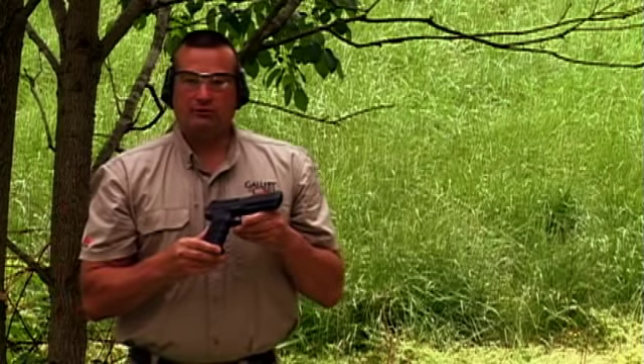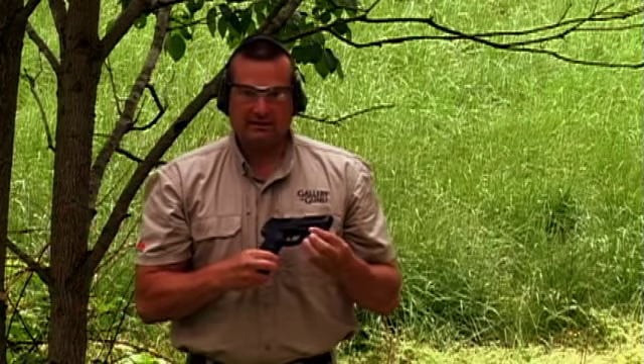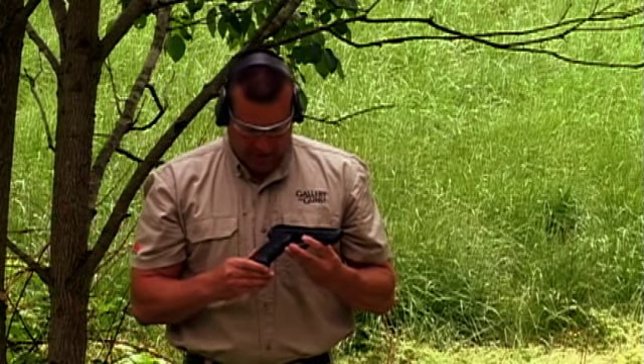The HK-45 is a high quality product. This one has a Picatinny rail, it's chambered in .45 caliber, has an ambidextrous magazine release, has a decock lever, and it is a blast to shoot.